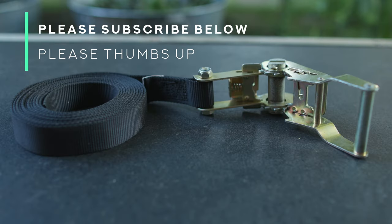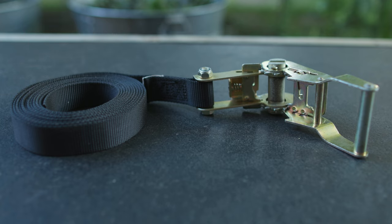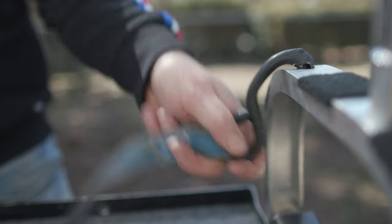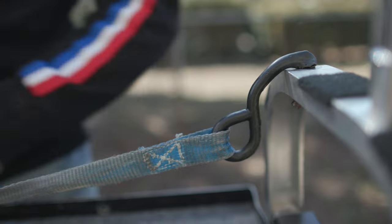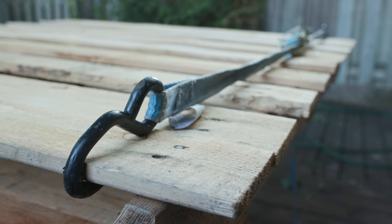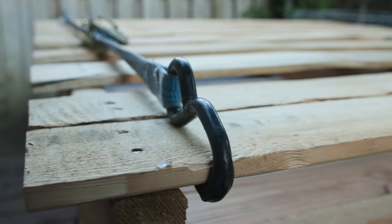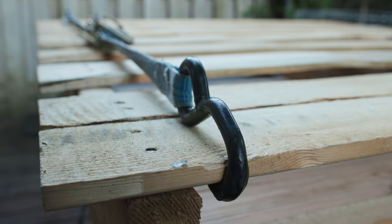On the other end, the end that is not attached to the ratcheting mechanism, there is no hardware at all. There are no hooks at all on a no hook ratchet strap. A typical big box store ratchet strap does have hooks, and the idea with the hooks is that they grab onto a tie down point. That kind of ratchet strap, as you tighten it, tries to become a straight line between those two tie down points. In fact, if there were no load in the way and you kept ratcheting, the strap would basically become a straight line between those two tie down points.